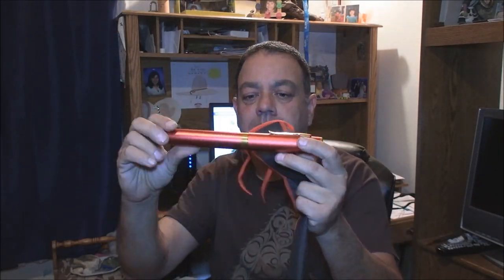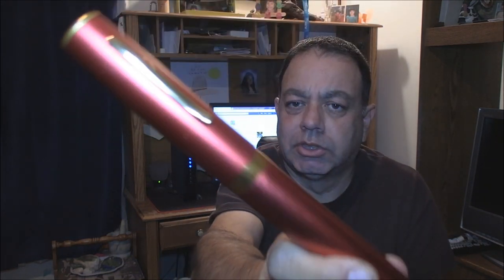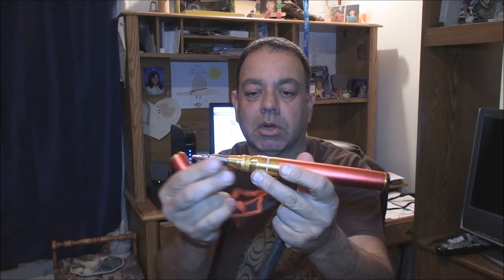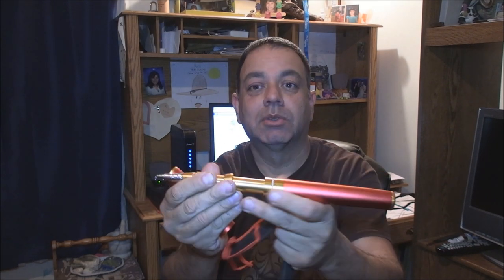Here's another giveaway from PenFishingRods.com. It's just like their Goliath rod or their backpacker model, but this one is called the Ferro Rod, named after my channel. Pretty cool, huh?